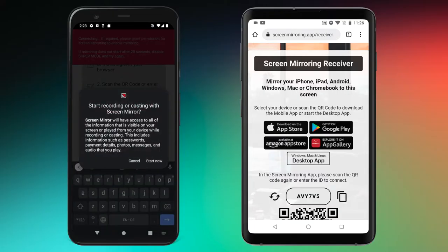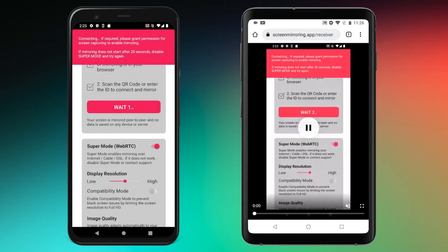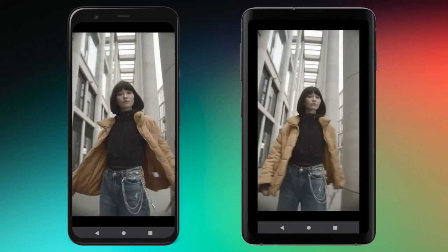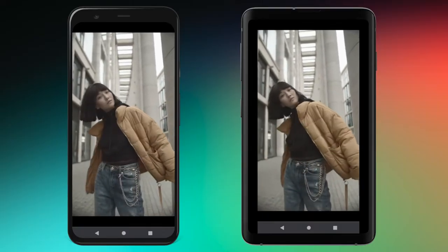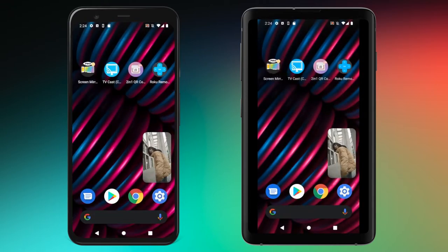Confirm the screen recording by tapping on 'Start Now'. Screen mirroring does not save recordings — they are only used for transmission. The screen is now transferred to the other device; all you have to do is activate full screen mode. To stop screen mirroring, simply tap 'Stop' on the sender's phone.